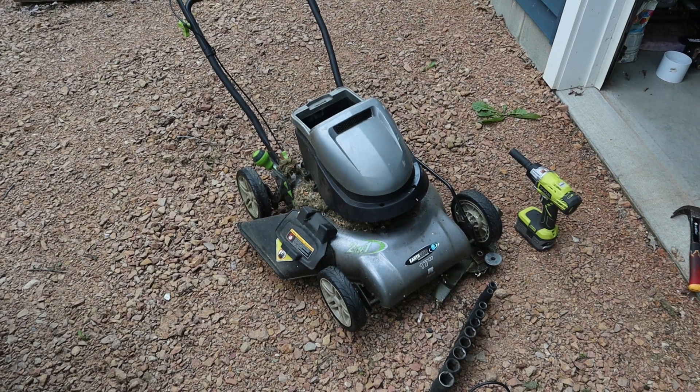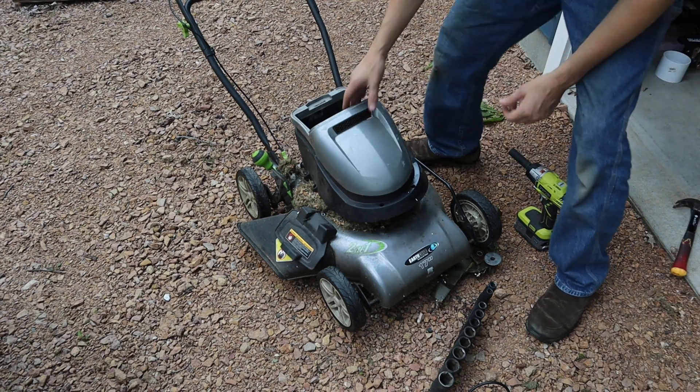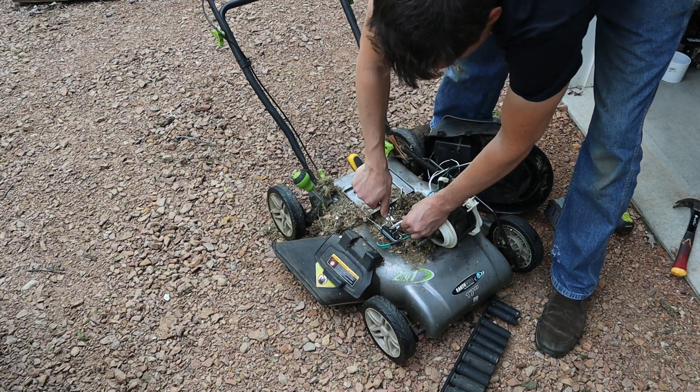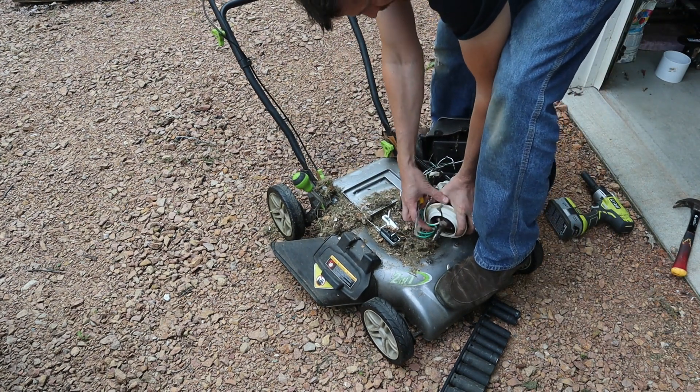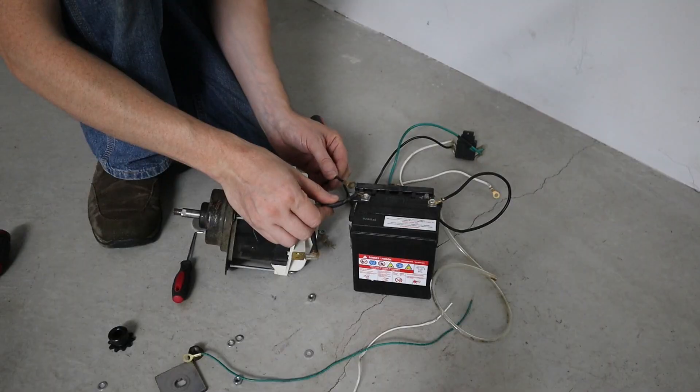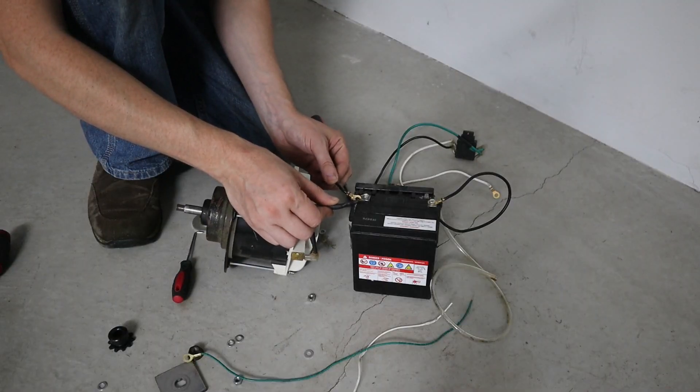The first thing I had to do with this project was take apart the battery-operated lawnmower. I actually tore it apart pretty fast and tested the motor to make sure that it was working.